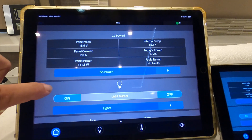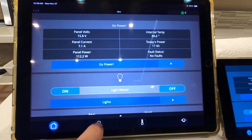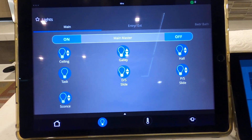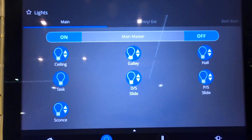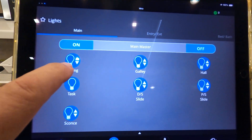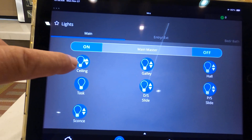We'll start with the iPad Pro because it's bigger. It tells about my Go Power panel, and then there's a lighting page. Just to show how things work — when they have the arrows on them, such as these do, they are dimmable.